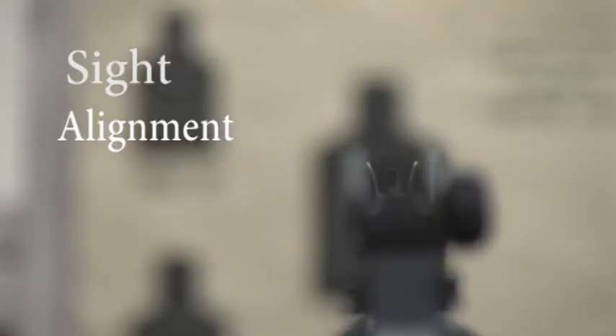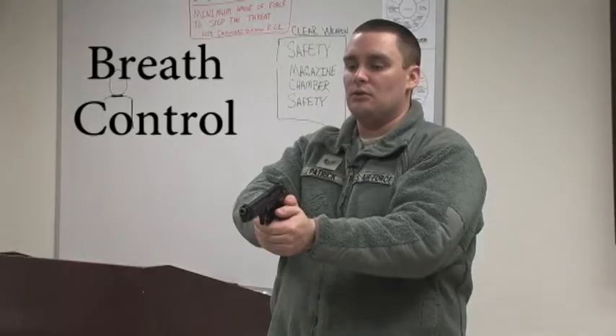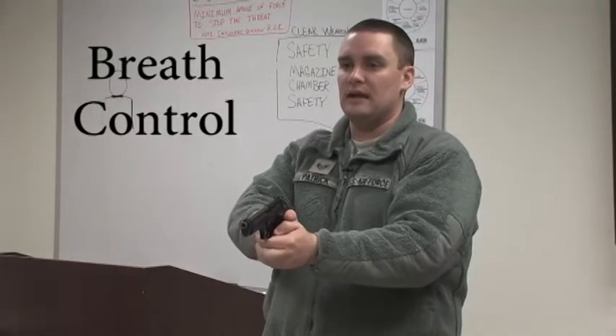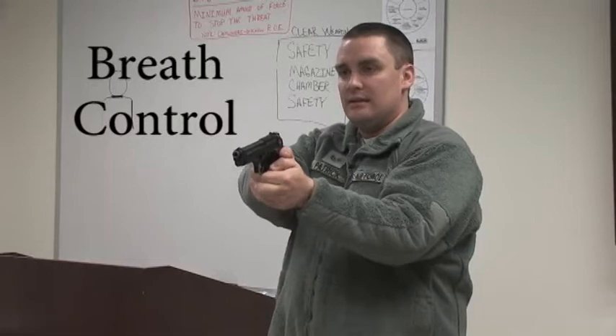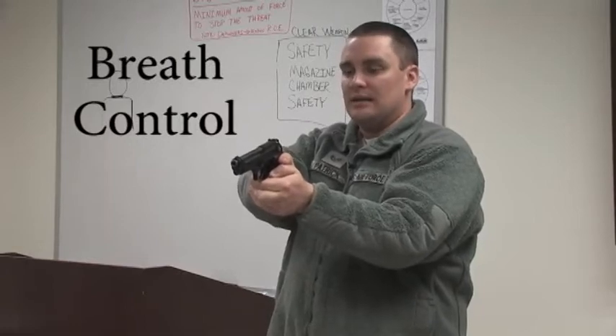If you're using the rifle, you basically want your front sight post in the middle of the rear sight. Exhale all the way out, hold your breath once you've got your lungs completely empty. What that does is that makes the pistol stay in one spot — it doesn't move.